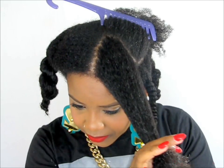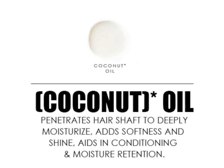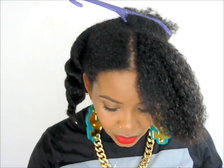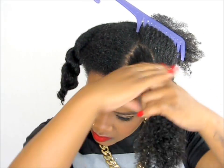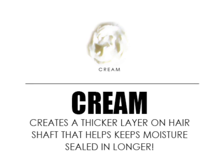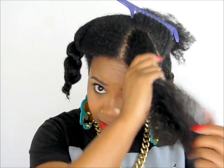We're going to finger detangle a little bit. Next we're going to add an oil — we're using the Curls oil — to really lock in and seal the moisture into our hair. And now I'm going to use a cream, which is also very moisturizing. A little goes a long way, so I'm not using a lot of cream on my hair.